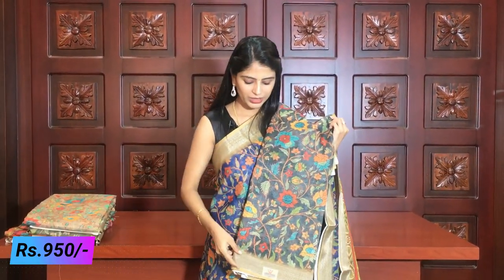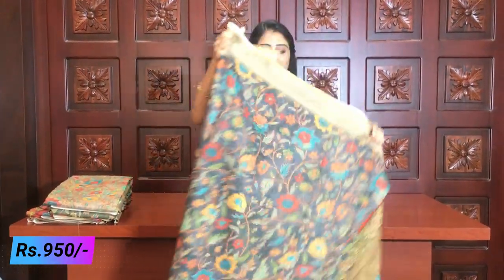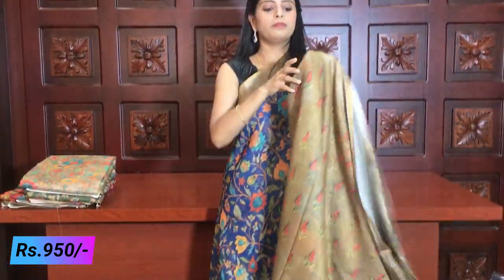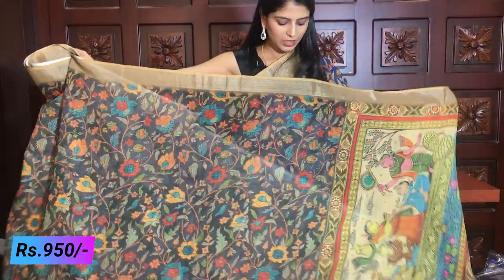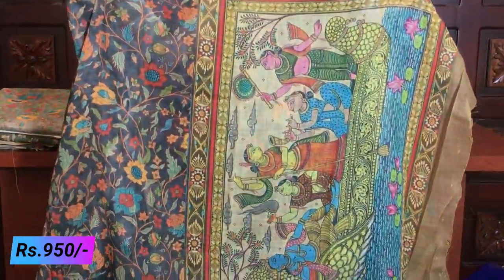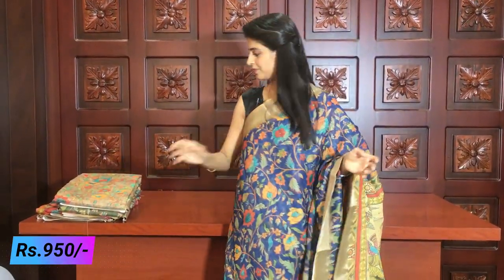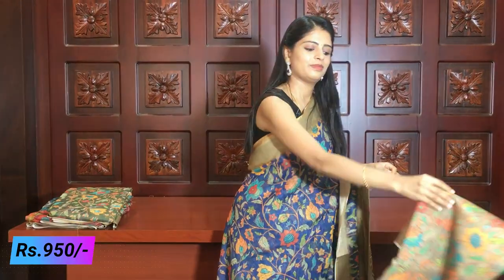The next colour is black with biscuit — a grayish black tone. The combination is very elegant. The saree is complete creeper style. The blouse is a printed style in biscuit colour. The pallu features a Kalamkari print of Lord Krishna. Price is 950 rupees. Next is a single biscuit colour saree with the same Krishna pallu and printed blouse, also at 950 rupees.